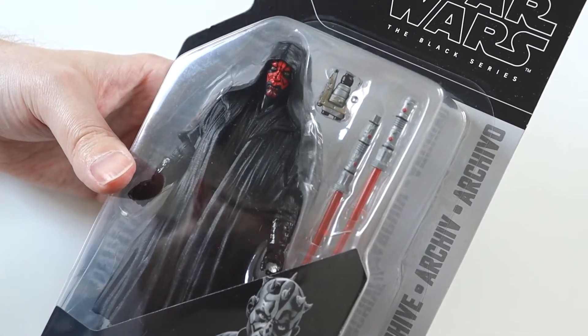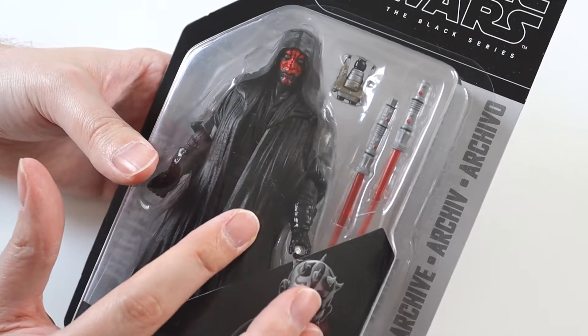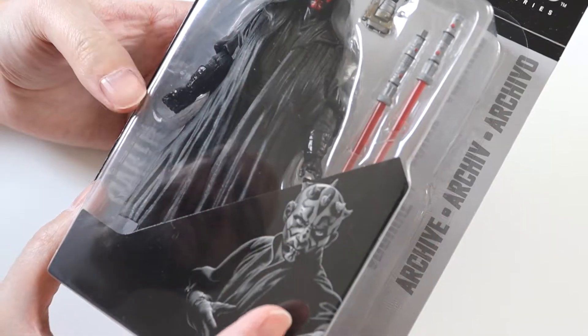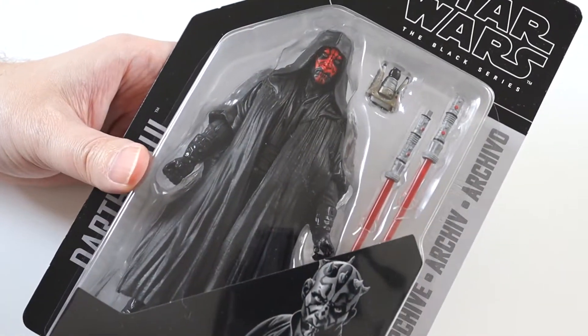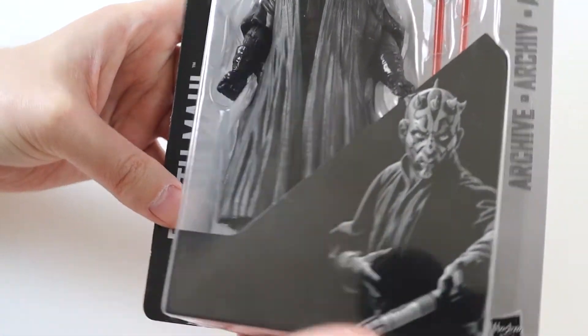This was from a charity shop on eBay and it was about half the price of the normal price this figure goes for, so I was shocked when I saw it brand new and sealed from a charity shop. I snapped it up as soon as it was listed. So yeah, I'm really happy to have this. This is the front of the packaging - it's the archive collection, a re-release of an old figure.